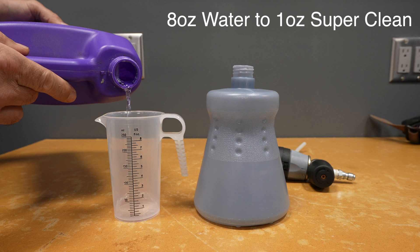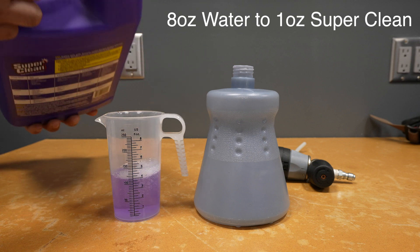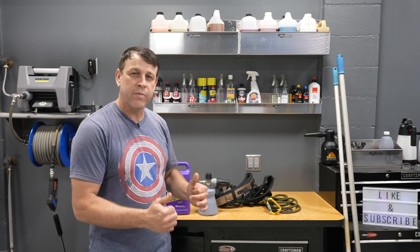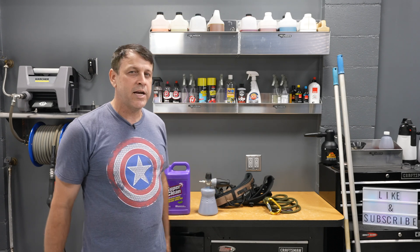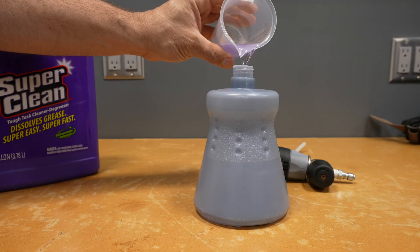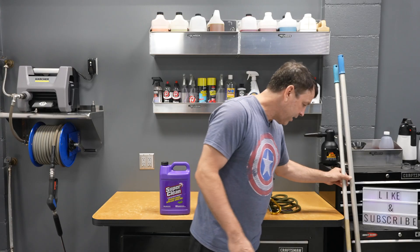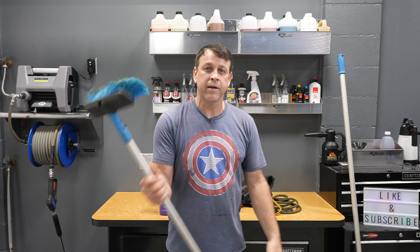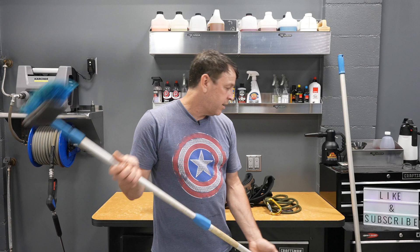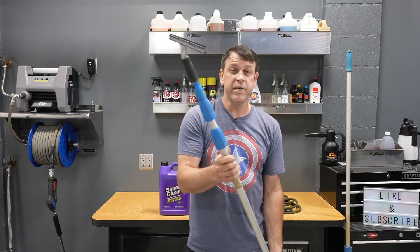We're going to use Super Clean at about an 8 to 1 dilution ratio. We don't need a whole lot of cleaning power, but I do want some suds — some lubrication and a little bit of cutting power. So Super Clean is our choice today. I'm going to mix it up into the foam cannon to get that cool foam all over the place, then come back and hit it with a telescoping brush, followed by a telescoping squeegee.